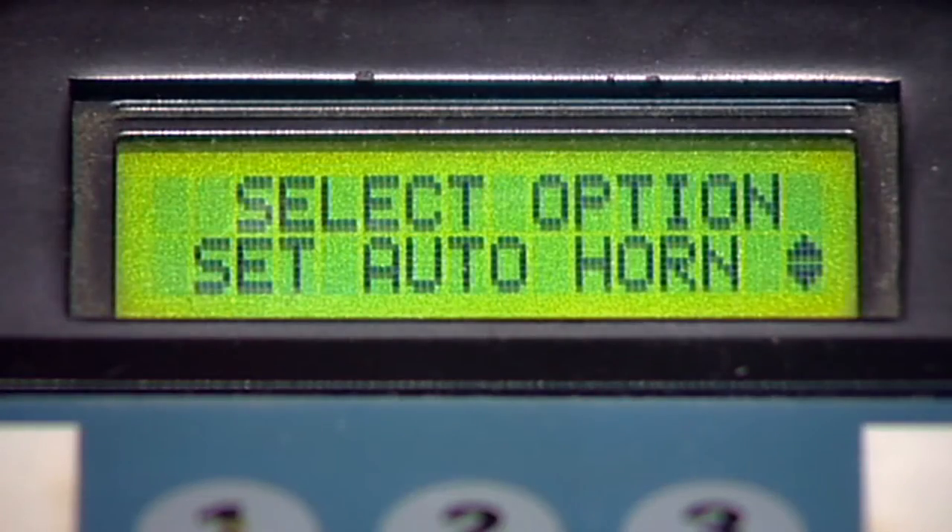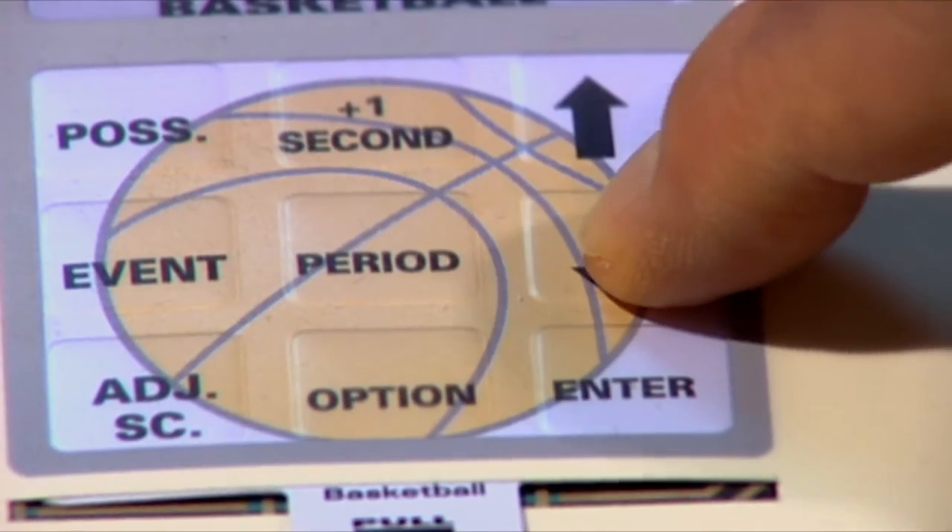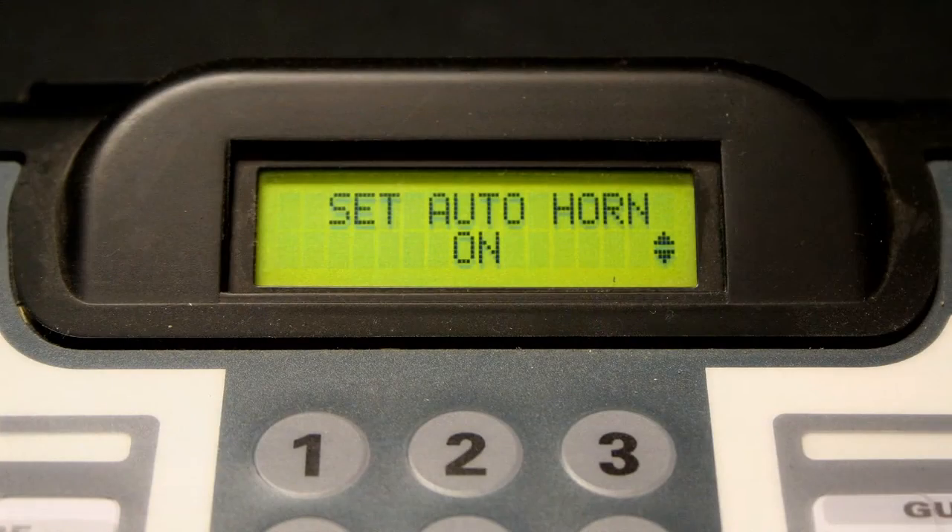The next option screen allows you to choose to sound the horn automatically at the end of every period. Press enter, then use the arrow keys to turn the automatic horn function on or off as needed.